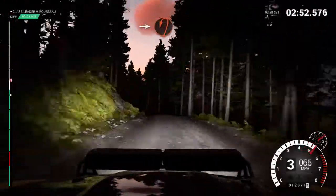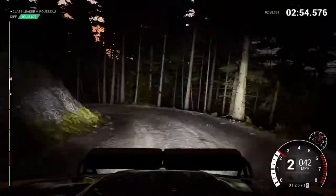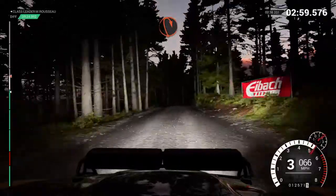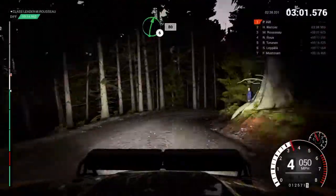Into open hairpin left, keep in. 60, over crest. 80. Bump. Immediate open hairpin right, keep in. Right 6. 80.